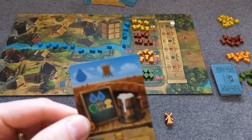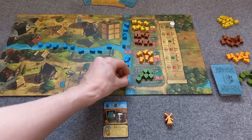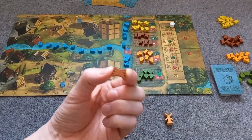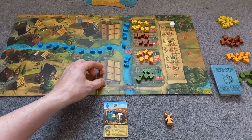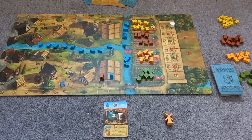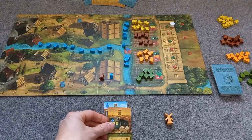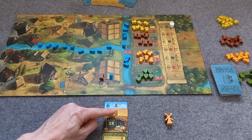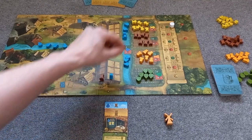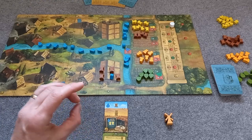If I was to use this card for harvesting, I would place it down here, then take the resources indicated — which would be one water and one barley — and place them in my store. On a later turn, if I played a card which had, for example, two more barley, I take the two barley on that card, but I also get any other barley further up this column. So I would get three barley. That is the basics of how you collect your resources.